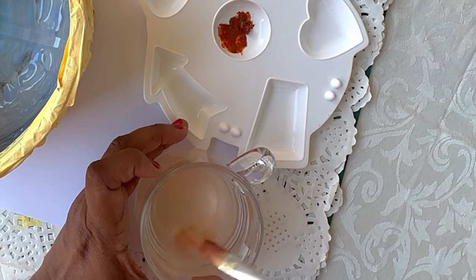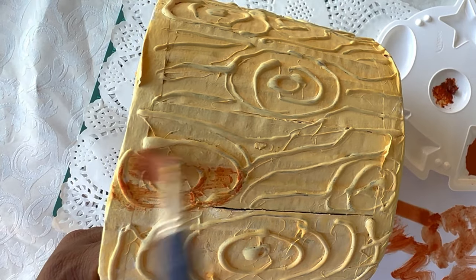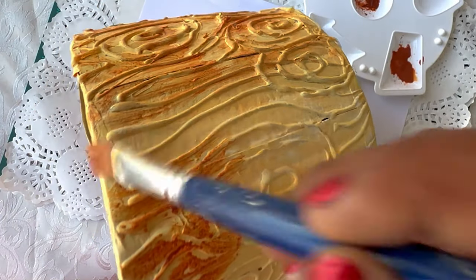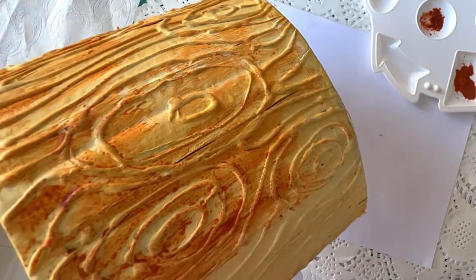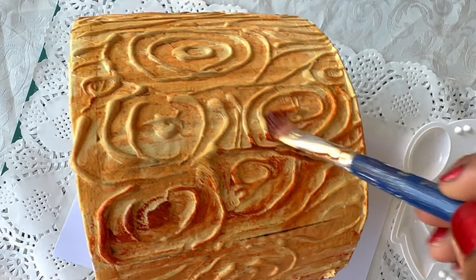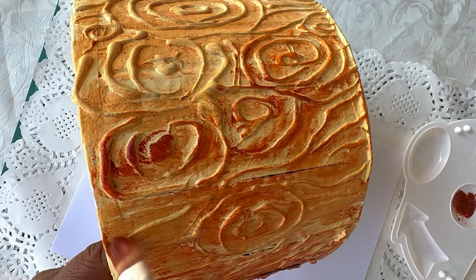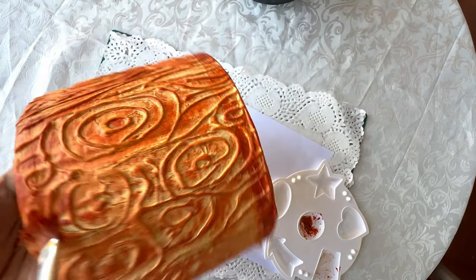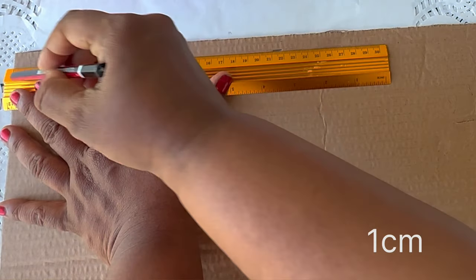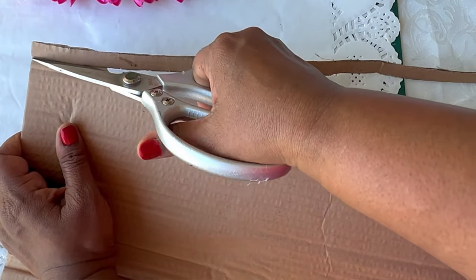These are so perfect to decorate your living room. We suggest painting them the same color as any wooden furniture you may have for it to match. Let's get layering and giving it some sophistication and texture. This will help create a 3D wood effect.